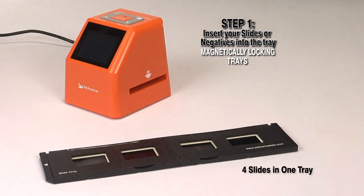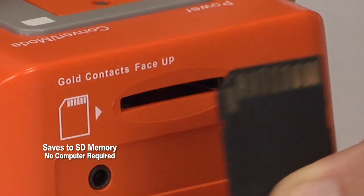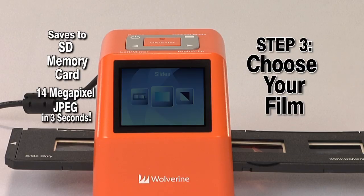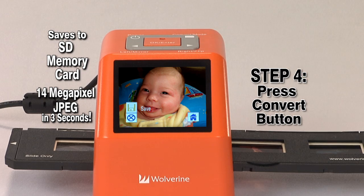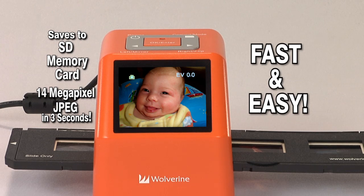Start by inserting your negatives or slides into its tray. Next, insert the tray into the F2D, insert the optional SD memory card, and turn the unit on. Select the type of film and press OK. Viewing your film through the built-in color screen, hit the convert button to scan and the OK button to save. Just like that, it's that fast and that easy.